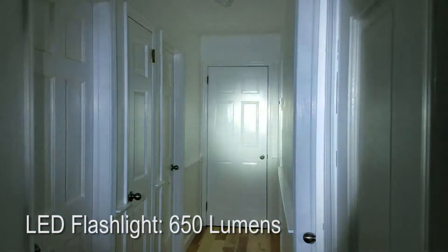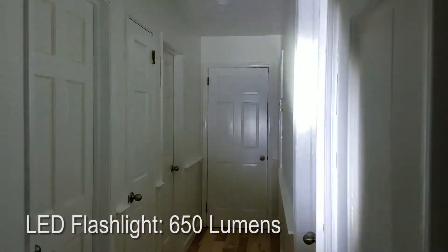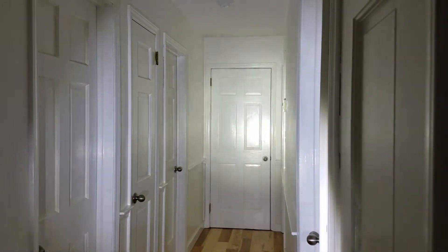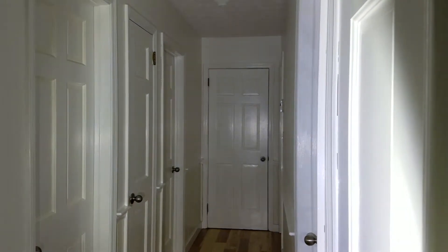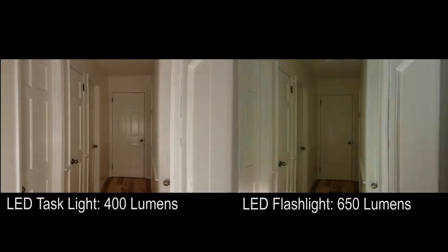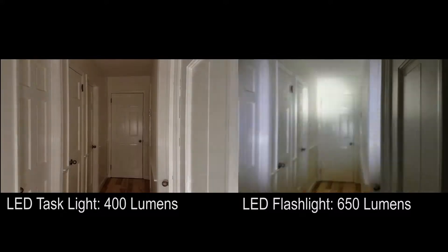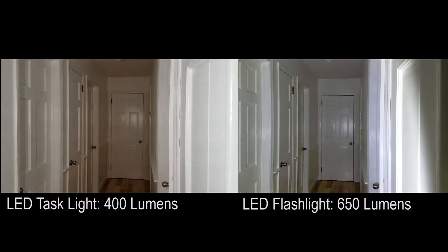For comparison, here's a flashlight, which throws a strong hot spot — you can diffuse it somewhat. The advantage of the task light is that you can hang it and attach it to things, whereas the flashlight is really meant to be handheld most of the time. In this side-by-side comparison, we see the diffusion of both lights. The task light is even and smooth consistently, whereas with a flashlight, depending on which model you have, you may or may not be able to add diffusion to it.